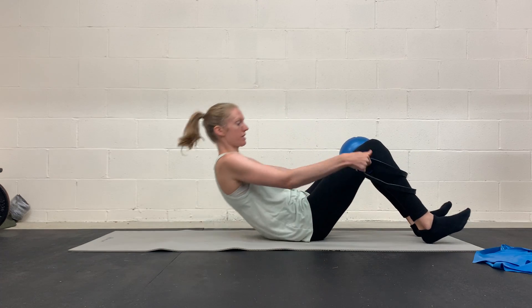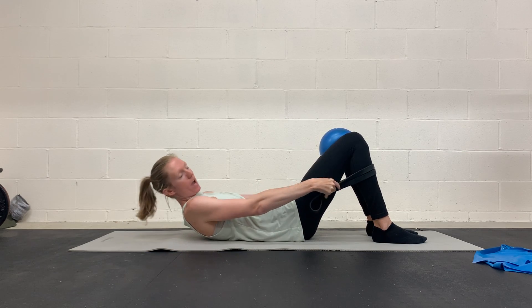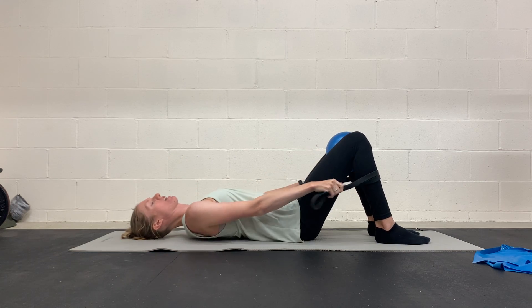You should be feeling your glutes in a bridge. If you're not and you're feeling your back or your quads sore, this can be one way to help. Getting the adductors and inner thighs engaged can help as well.